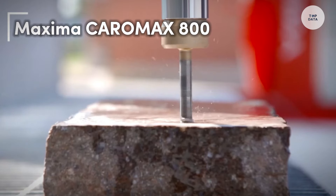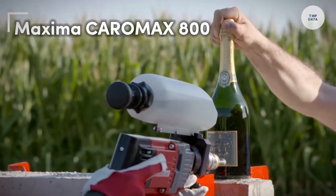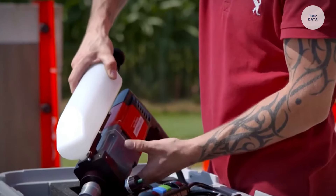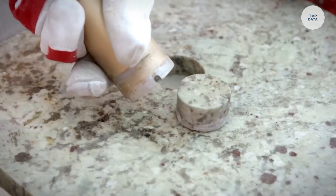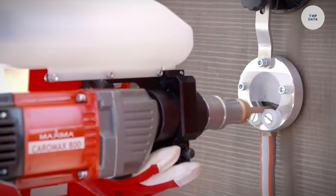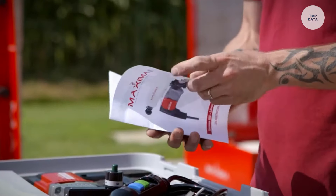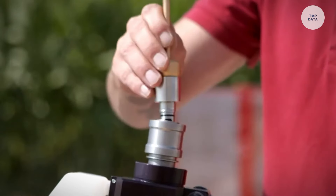The Maxima Caromax 800 is a specialized coring machine designed for professionals working with hard and delicate ceramic materials. Operating at a maximum speed of 6,400 revolutions per minute, it ensures efficient and precise drilling. The built-in water cooling system prevents overheating, extending the tool's lifespan and improving results.